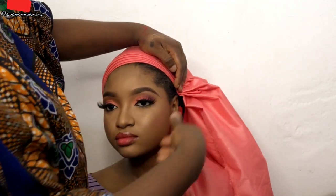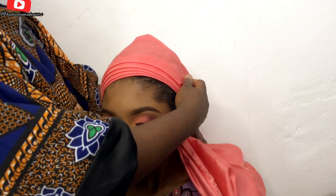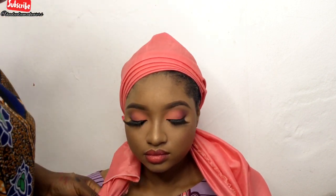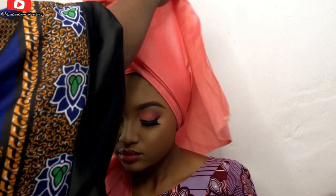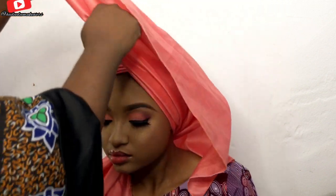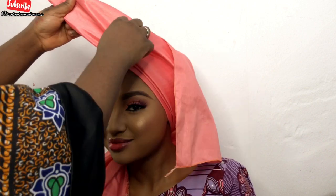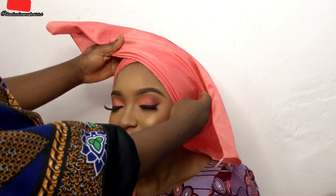As you can see, if you're making a V-shaped Ankara, you want to make sure the longest part you're bringing out first covers one part of the ear, while the other one is behind the ear. If I had covered both, it won't give me the V-shape I wanted.